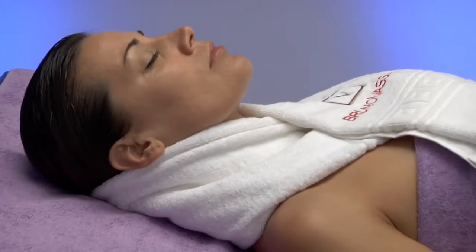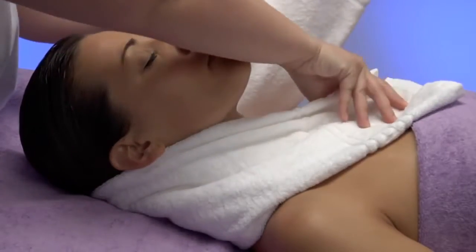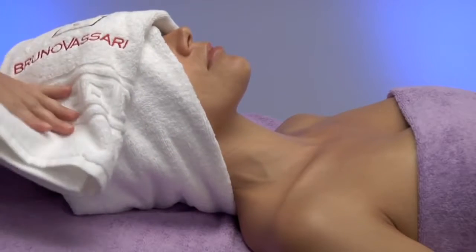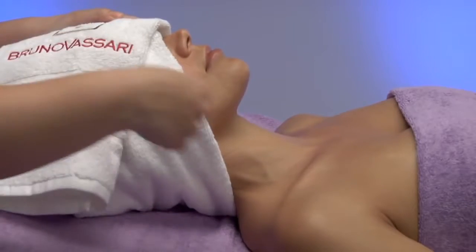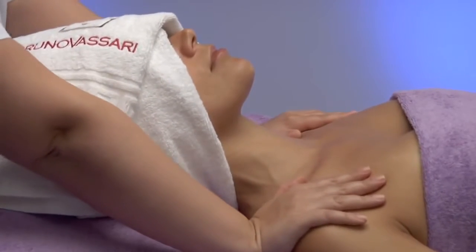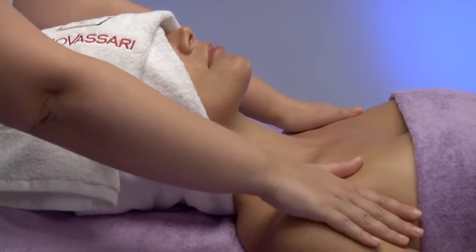Next, we'll proceed to unblock the fascial area. To begin with, we uncover the décolleté, which was covered with a towel at the beginning of the treatment, and we leave the towel in contact with the cervical area. We will place ourselves at the upper part of the stretcher, and with our hands at the shoulder level, we will perform alternate pressures towards the feet.